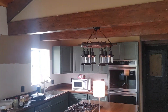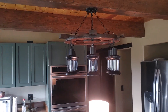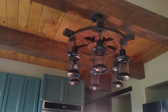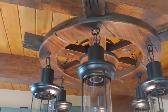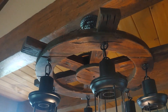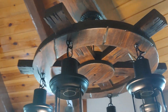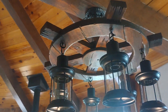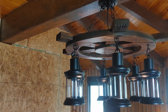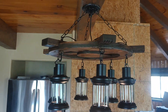The last thing the electrician was able to do was hang a wagon wheel western light, and I was able to restain it. I got rid of the reds, yellows, and oranges and got the dark tones back.